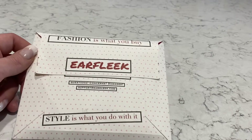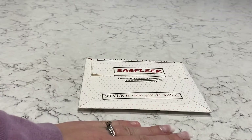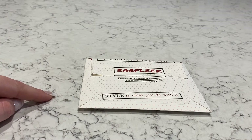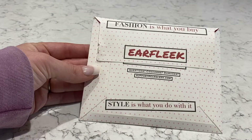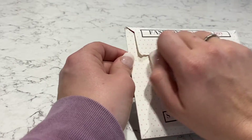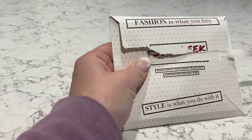Hi guys, welcome back to my channel. I'm doing it a little bit differently today — I'm in my kitchen because I really like the lighting in here and I love my countertop. It's just a little mini Earfleek unboxing, so I thought it would be easier if I talked over the video rather than filming myself. Here we go.